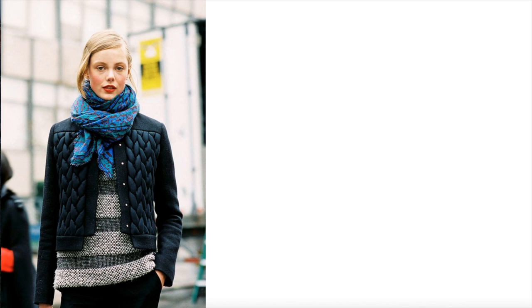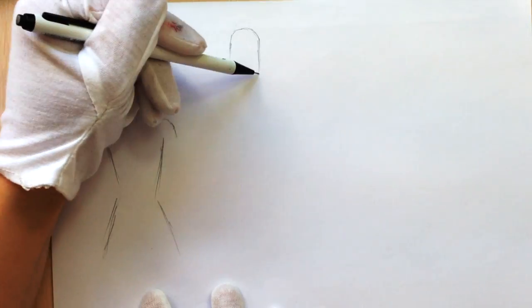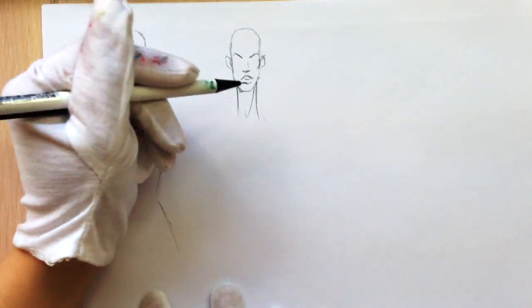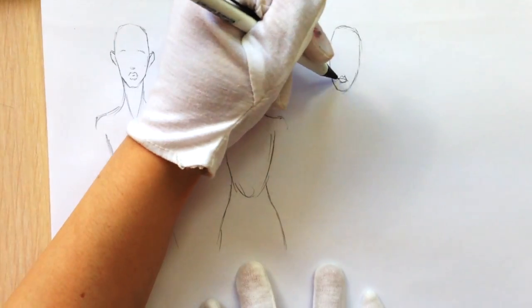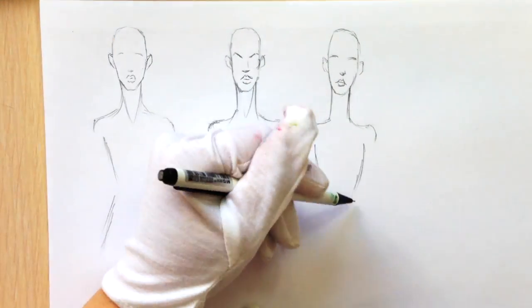In this lesson, puffer jacket drawing, we're going to learn only how to draw it. In the second separate video, puffer jacket coloring, we will learn how to color and show different textures — shiny, quilted, matte surfaces and so on.